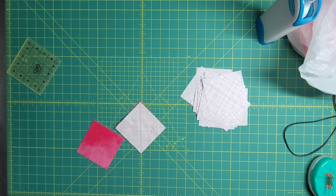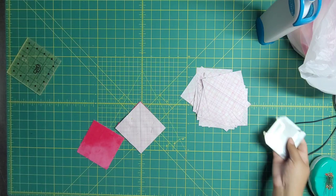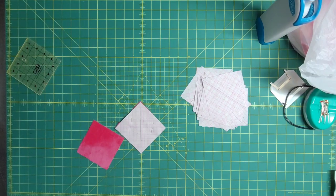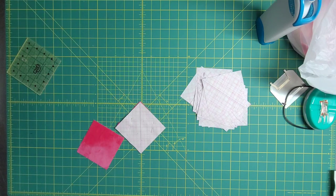I'm going to change out my spool to 100% polyester and I'm going to elongate my stitch length — I usually sew at a 2.5, but I think I'm going to switch it to a 3.5 for this. Then we will be cooking with gas.